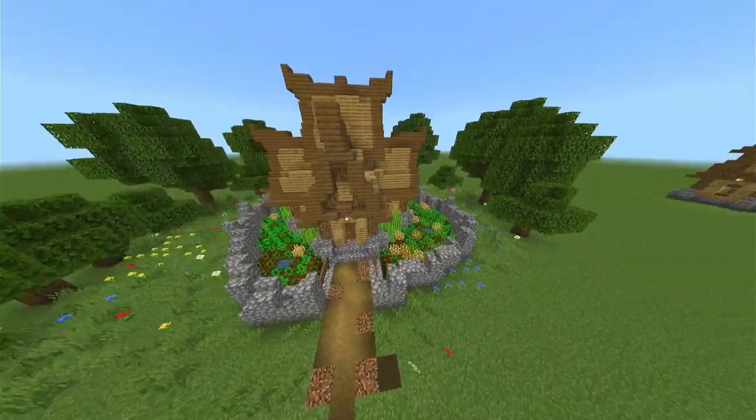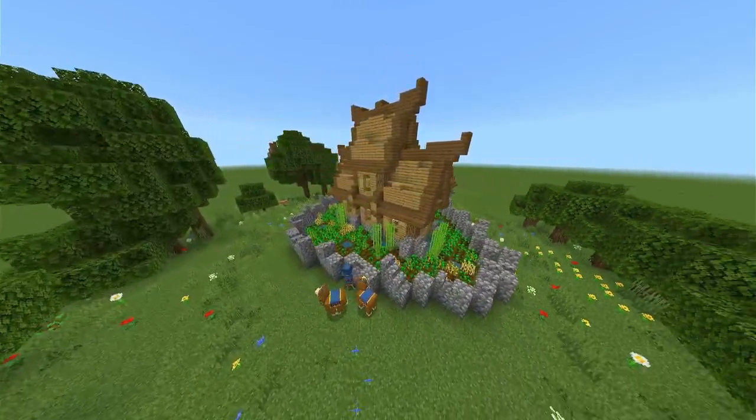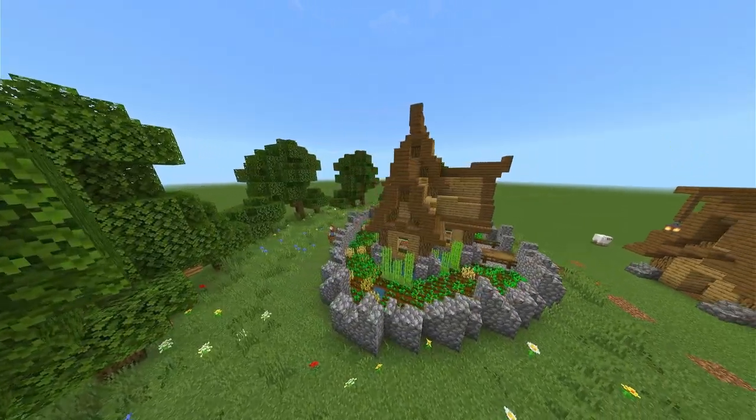Hello there, kings, queens, and everything in between. I'm going to be showing you guys how to build this house, and if you stick along till the end you will see the fully decorated version. Let's get to the tutorial, shall we?